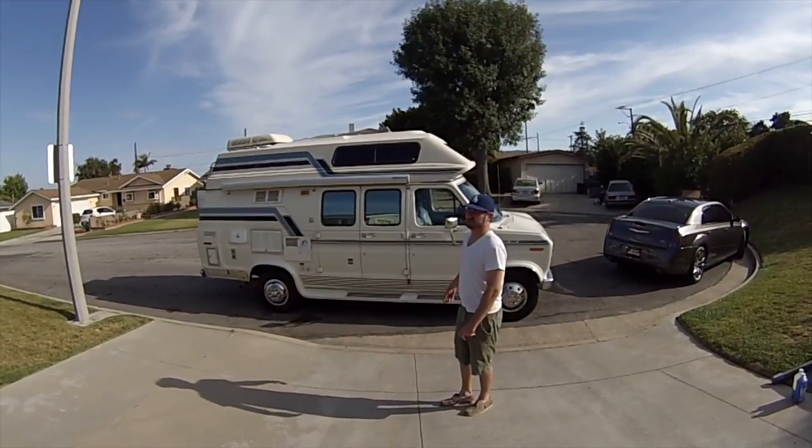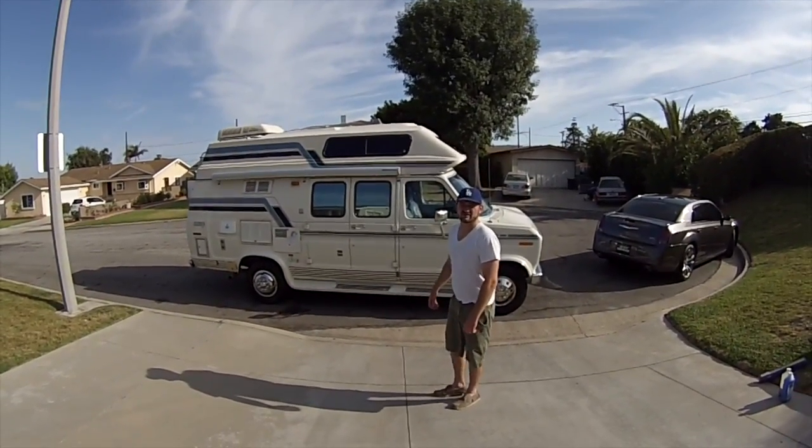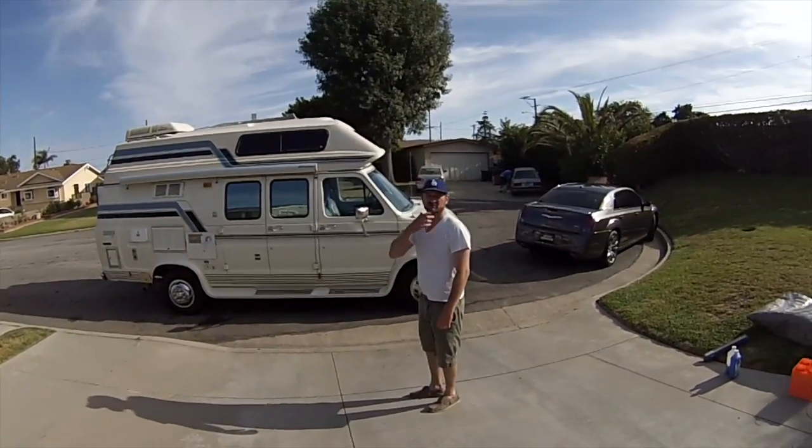Hi, this is Austin with my 1990 Ford Coachman. I just wanted to take you on a walk around and show you a little bit about it.